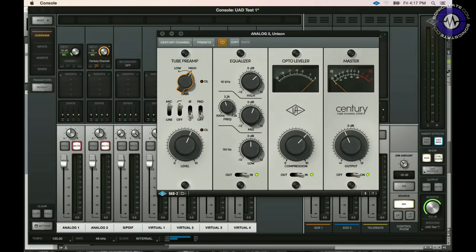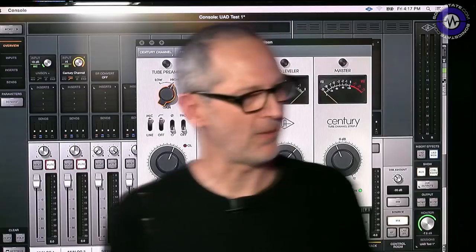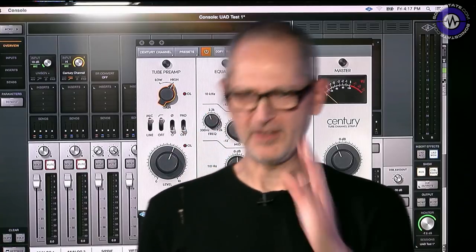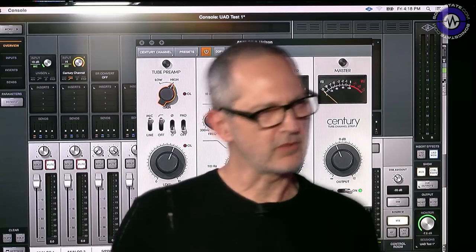So next thing is the compressor leveler, which is opto. Opto compressor levelers — things like the LA-2A and the 1176. The famous ones: LA-2A, LA-3A. When I first found out how they worked it amazed me — there's an actual light bulb in there. You send a signal in, the light bulb gets brighter in proportion to that signal. Something looks at the brightness of that light bulb and makes decisions about your gain. Because there's a kind of light-lag going on, you get a very musical compression. It varies — the LA-2A is either fixed at four-to-one ratio or infinite-to-one, so it's either a compressor or limiter.